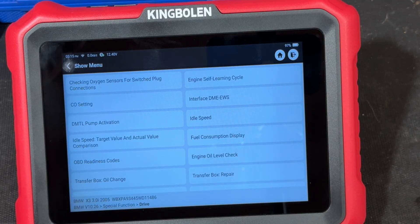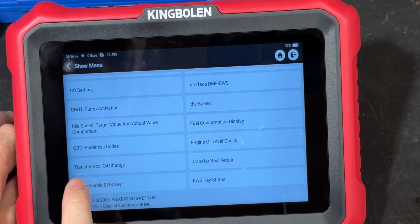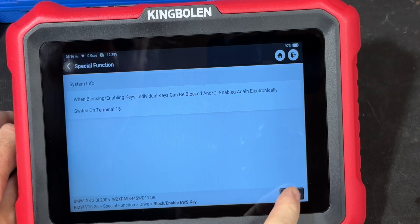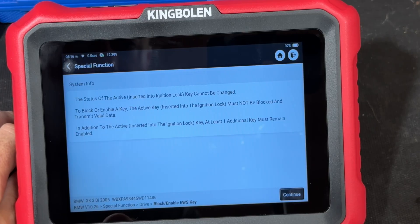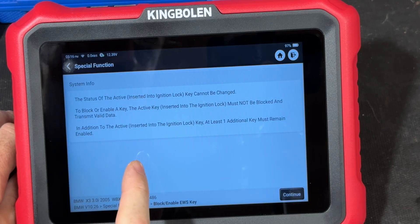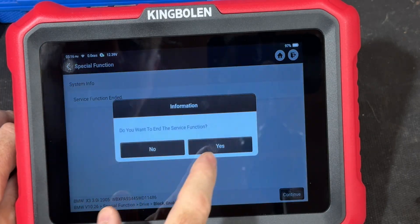It's showing the VIN of the car and all the stuff on this key. Do you wish to read the status of the other keys? There are no other keys but let's see what it says. Ignition lock - we're not going to do that. We're continuing - it should not find anything because we didn't swap the key. You actually add the key through this process. We're just demonstrating how to do that. Also, transfer box oil change reset on BMW - if you're on the right kind of scanner and constantly get that reminder alert to change transfer box oil.